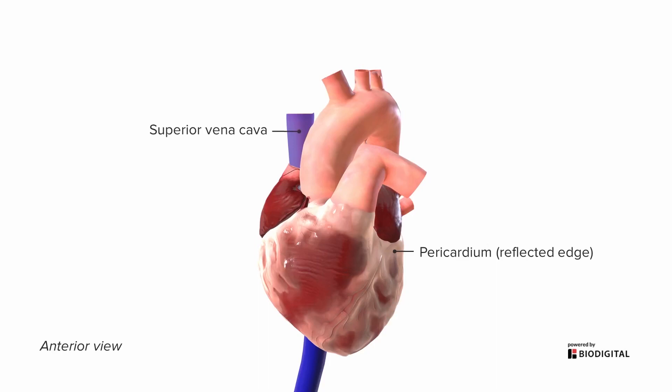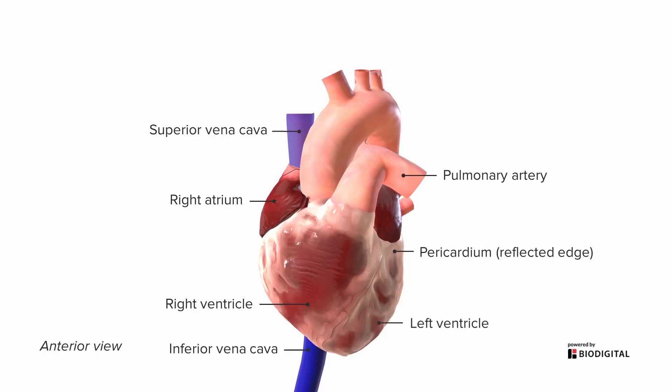We see the superior vena cava and the inferior vena cava, and what they're attaching to is the first part of the heart — the right atrium. The right atrium is going to lead into the right ventricle and eventually pump out the pulmonary artery out to the lungs. From an anterior point of view, we don't see as much left ventricle, because the heart is not only a little bit off to the left, but it's also rotated so that it points to the left. From an anterior point of view, you see a lot more of the right heart than you do the left.